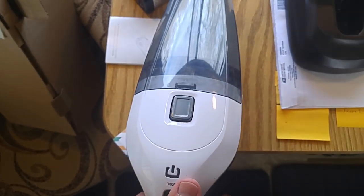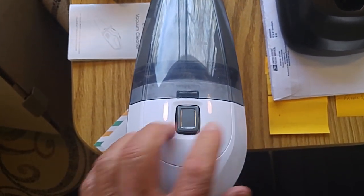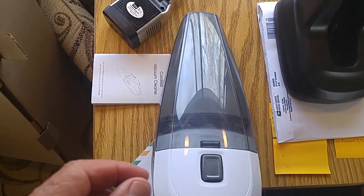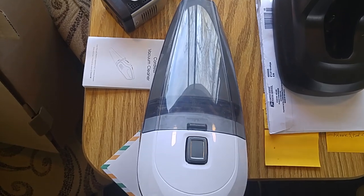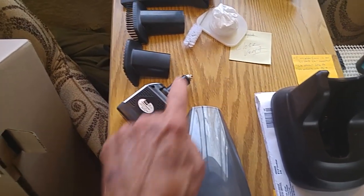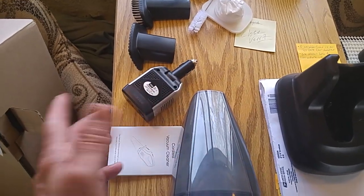To clean it or dump out the debris, push this down — this end comes off. There's a filter in there. It comes out and you just dust it off. You can wash it if you choose to, to keep it clean. It's completely reusable. And they gave you a spare filter, which I think is neat, and a little cleaning tool if you need it.